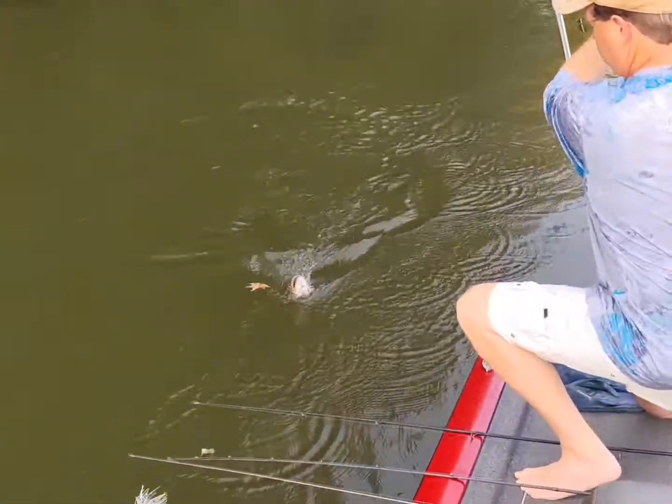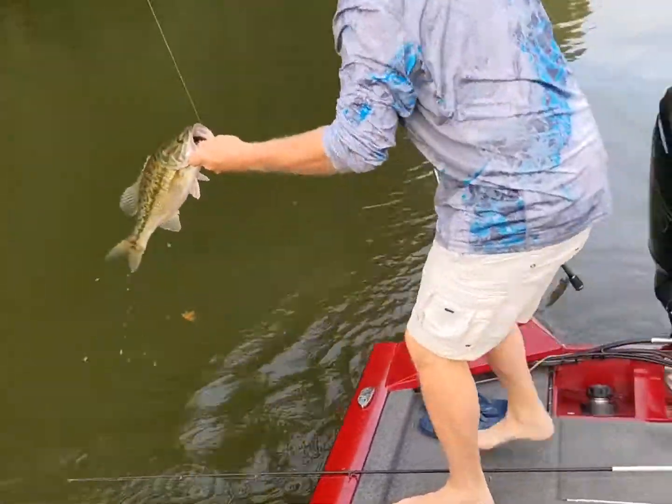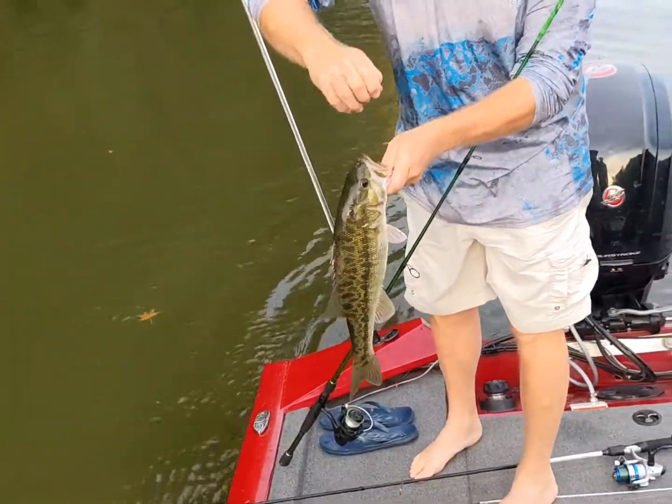Oh yeah, that's a good one. That's a good fish. That's a two-pounder or so. Certainly.